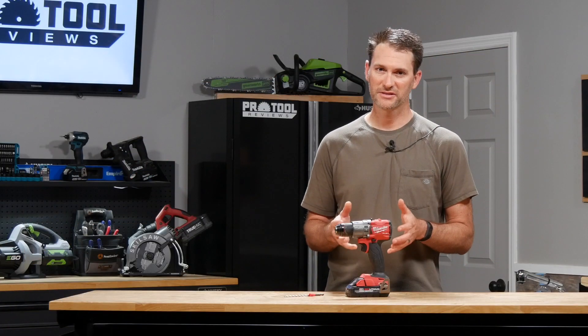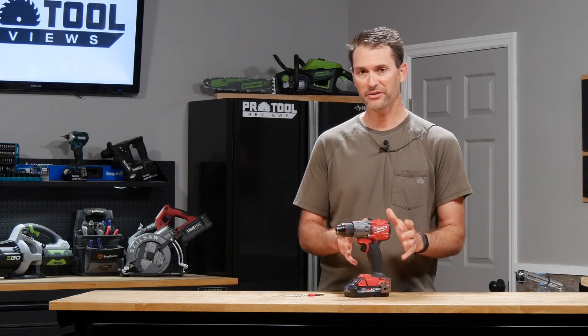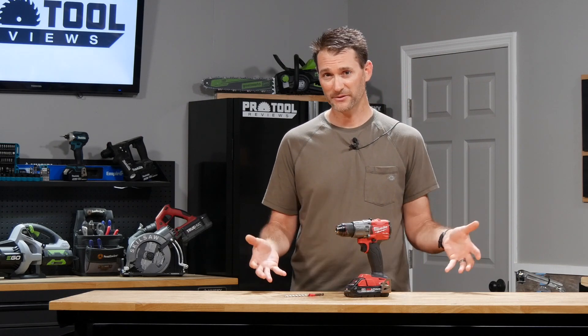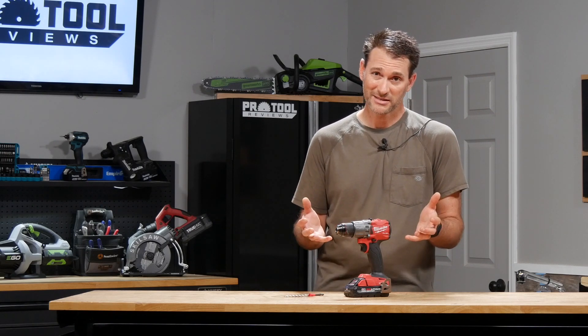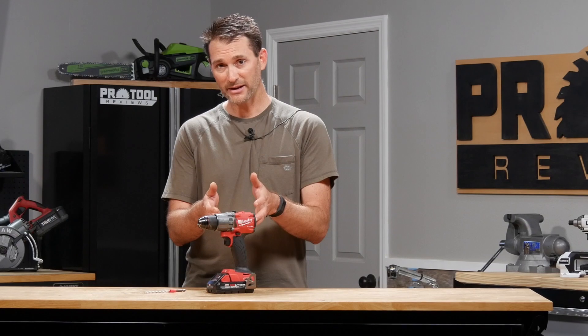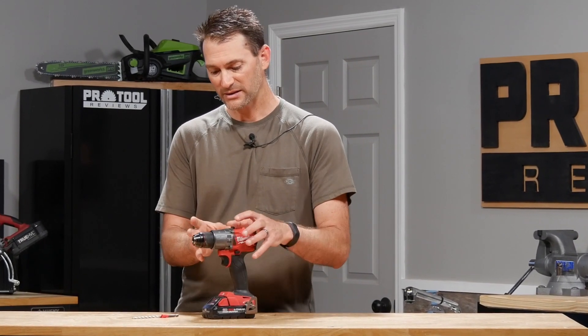To take a look at the differences between the hammer drill driver and a drill driver, I've got Milwaukee's 2804 — their Gen 3 M18 Fuel hammer drill. I've only got one tool here, even though we're talking about the differences between two, and that's because these two tools are so closely related you almost can't tell the difference. In fact, on this model the specs are almost identical. This model specs out with 1200 inch-pounds of torque and 2000 RPM at the top speed. The only difference between the 2804 and the 2803 drill driver is this has a hammer mechanism in it, giving you 32,000 beats per minute.